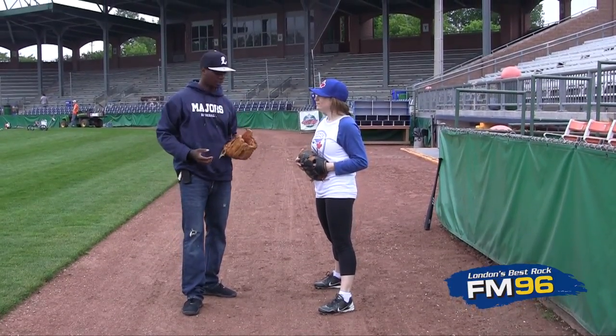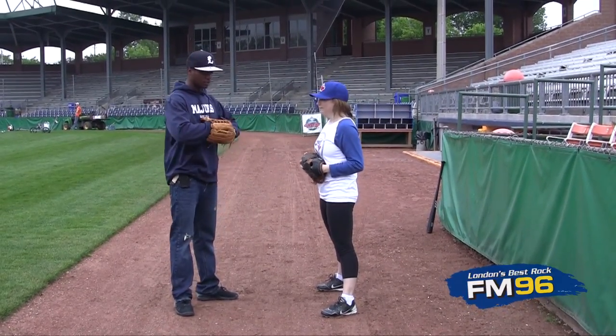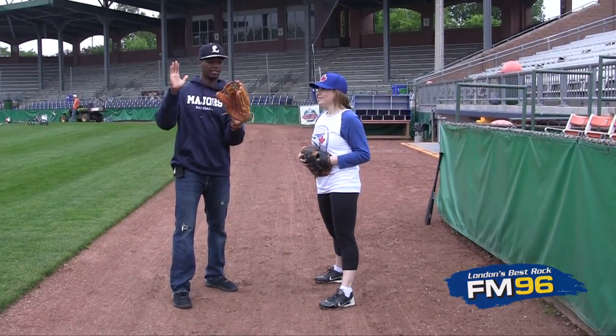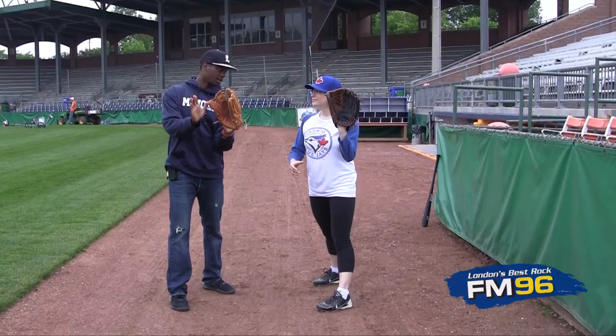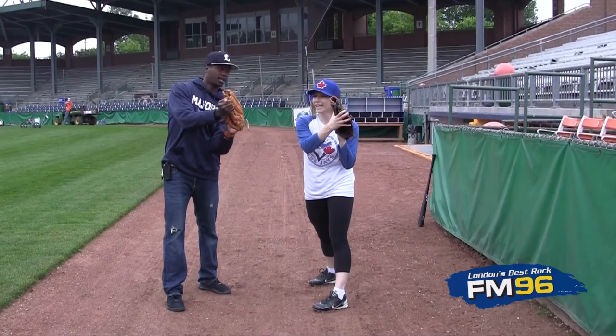Another thing you can do is use two hands — go back to fundamentals. As that ball is making contact with the web of your glove, just get this top hand over top, and we create what we call the alligator. We just close the mouth of the alligator.